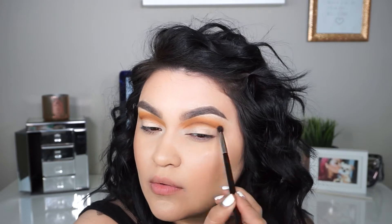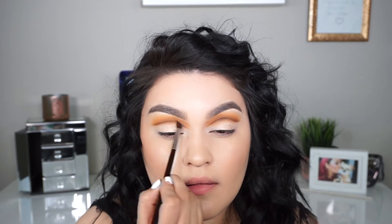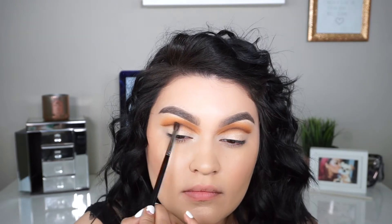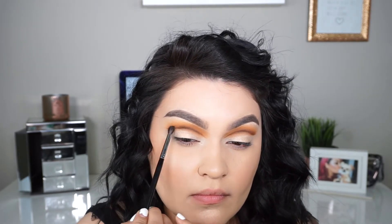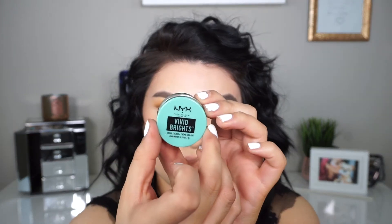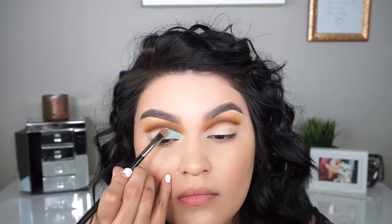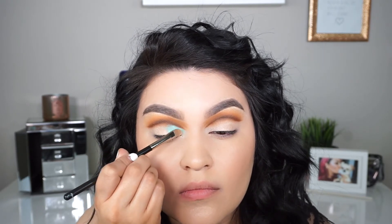I'm going back and forth with the EB21 brush and another Morphe brush just to make sure everything is well blended and seamless — there's a lot of blending, so take your time. Now it's time for the fun part! I'm going into the NYX Vivid Bright Cream Color in the shade Aqua Sapphire and applying this basically all over the lid.